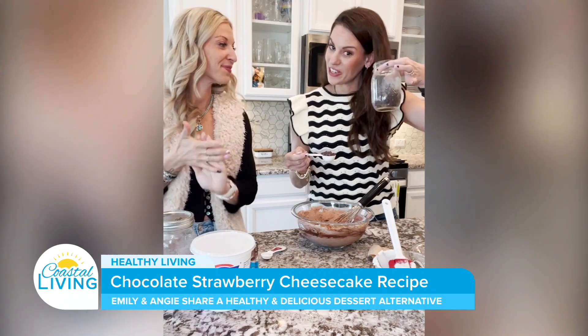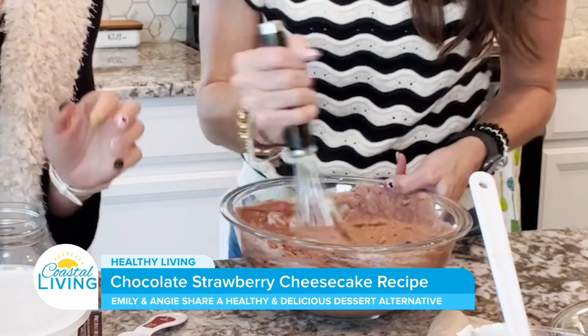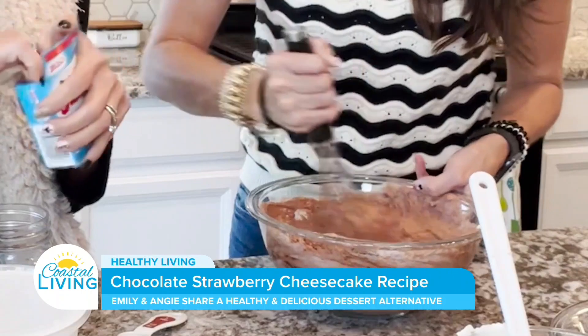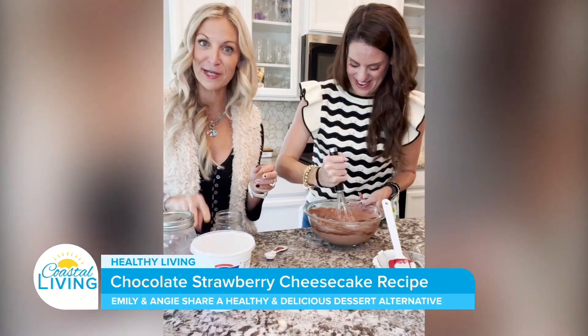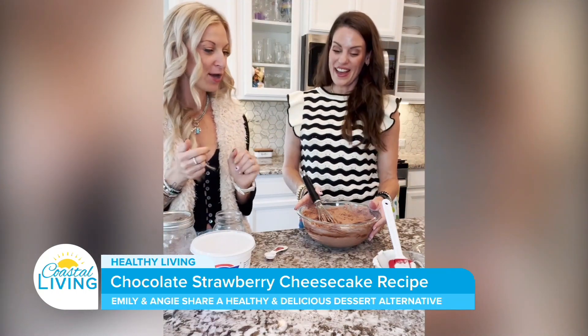You can have good tasting things and be in a fit body — we promise. Angie is the queen of reinventing any recipe out there with healthier options. That's why I got into health and fitness. I was determined to find a way to eat sugar every day and have it still fit my goals and feel good.